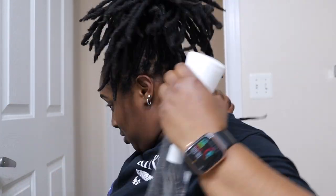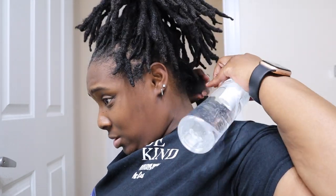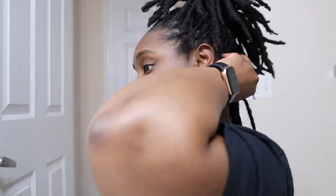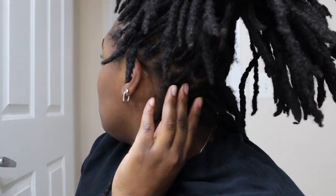So first I'm going to take out the back row. My hair — I had my retwist done I think two weeks ago, so my hair is still not dirty to where I need to clean it, so it's still good.